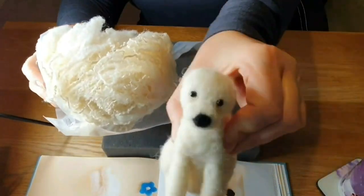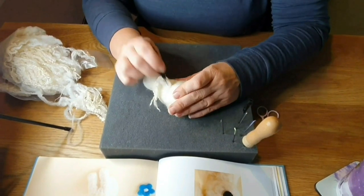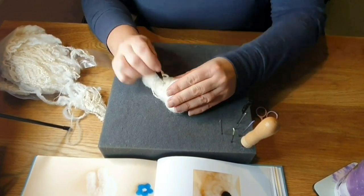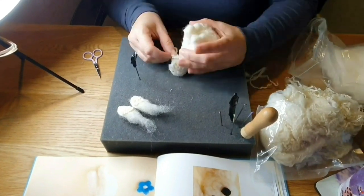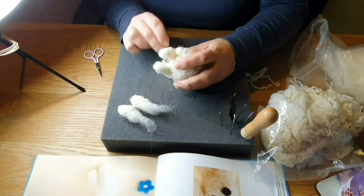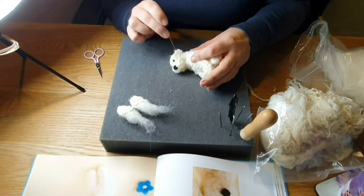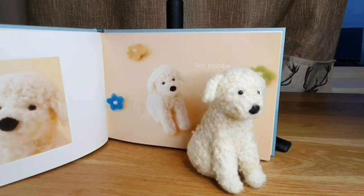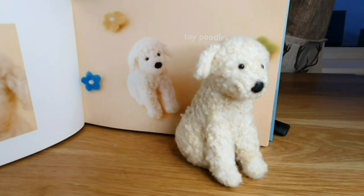The next one is the Toy Poodle. I've done all of him and I'm just doing his coat. I used the Blue Faced Leicester wool that I used for my lamb, and it gives a lovely poodle effect. He sold as well, so obviously he was alright. Makes it a lot easier, this coat effect. He's gone off to a nice home.